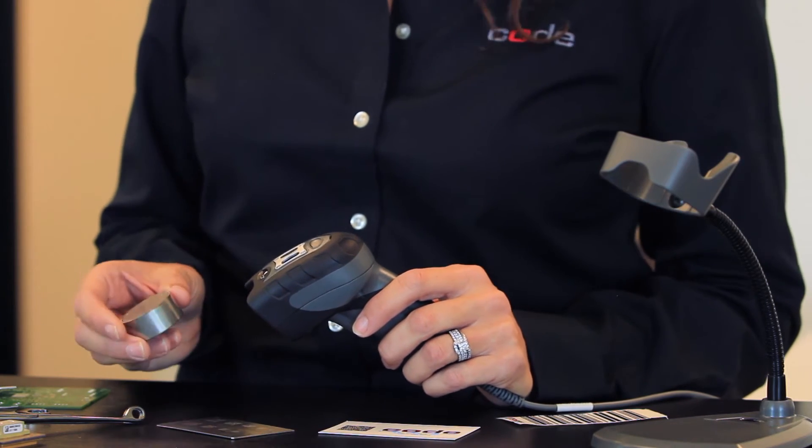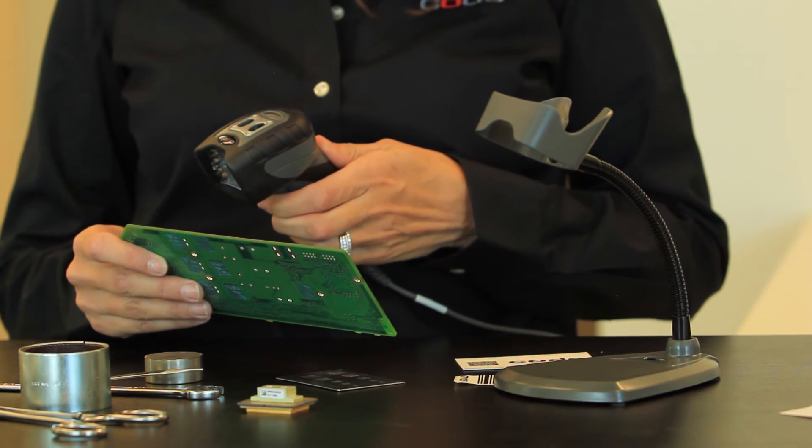Whether tracking a component through the production process, monitoring the lifecycle of a part, or complying with track-and-trace legislation, the CR6000 is the ideal DPM barcode reader to achieve first-pass read rates in the most challenging of manufacturing environments.